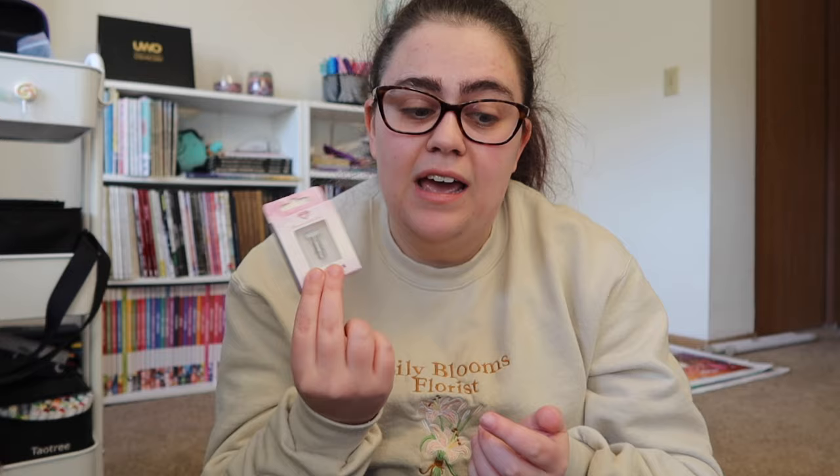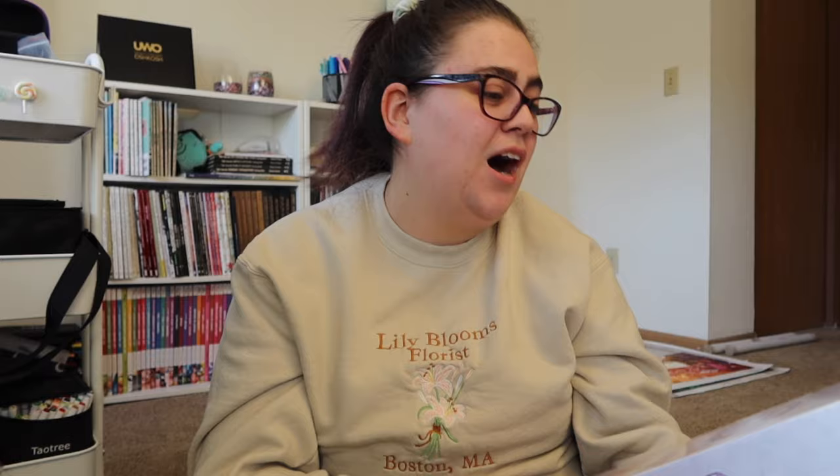From Diamond Art Club, I ordered the thin metal multi-placer — the four-tip one. I've heard such good things about it. Keep an eye out for a video on Wednesday where I'll do my first impressions using it on camera. I've heard it works really well with square drills but not as well with round drills, so I'm curious to see my experience. I also got two diamond paintings: Witch's Flower Shop by Mrs. Butter D — it's so pretty, I just couldn't resist.